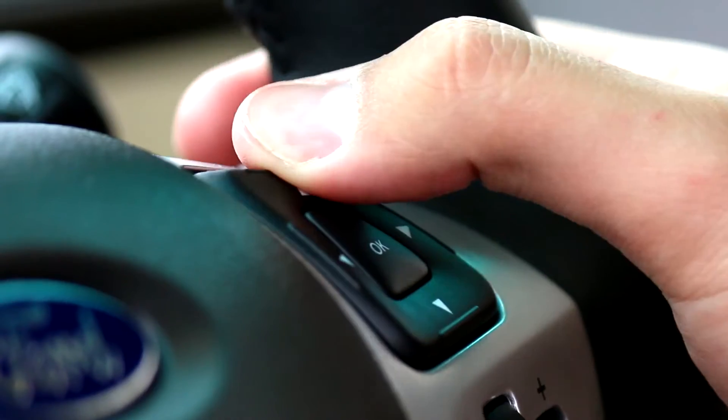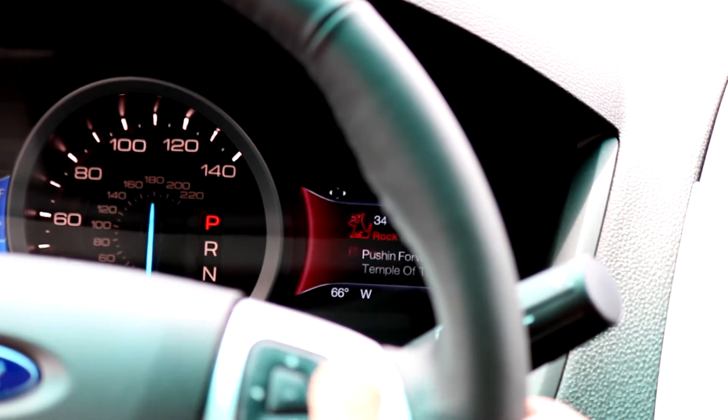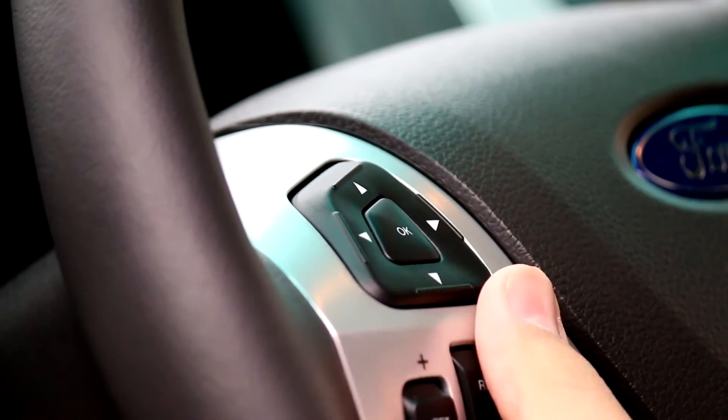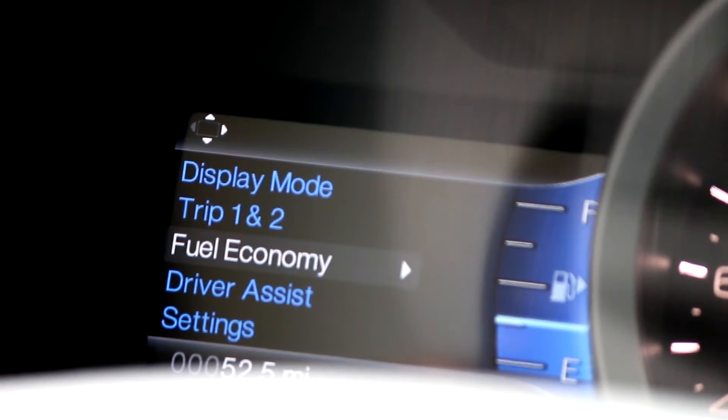On the steering wheel you'll have two different sides, each controlled with these joystick-style controls. On one side you can go through your entertainment, navigation, and phone settings. On the other side it's more your trip computer — fuel economy, distance to empty, and all that — which you can scroll through. Pretty user-friendly overall.